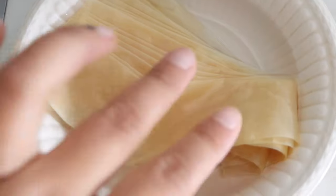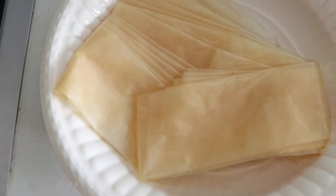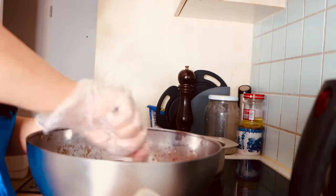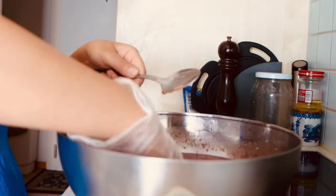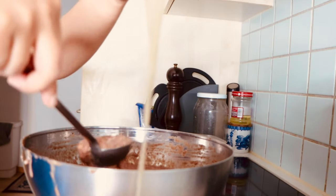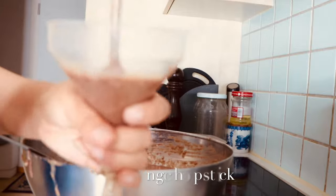The sausage casing I ordered online — just soak it in water for a while before using it. Tie the bottom tightly with thread. I'm using a sausage funnel to fill it, but if you don't have one, you can use a cut plastic bottle and use a chopstick to push the filling in.